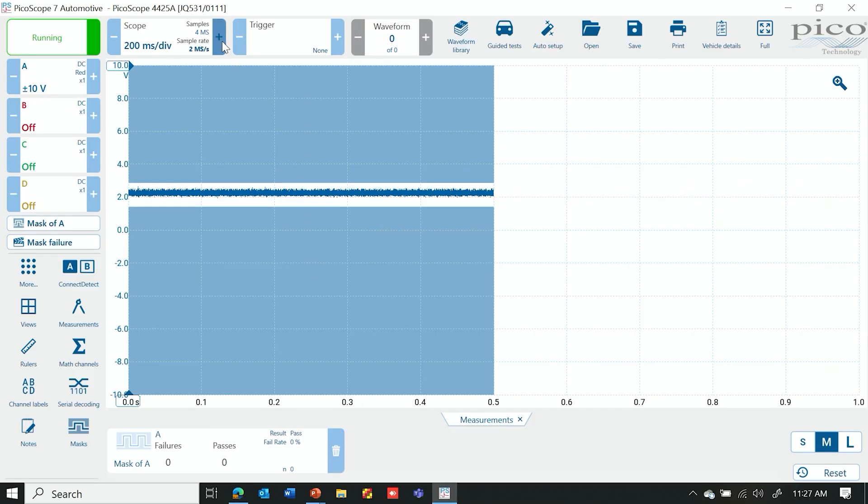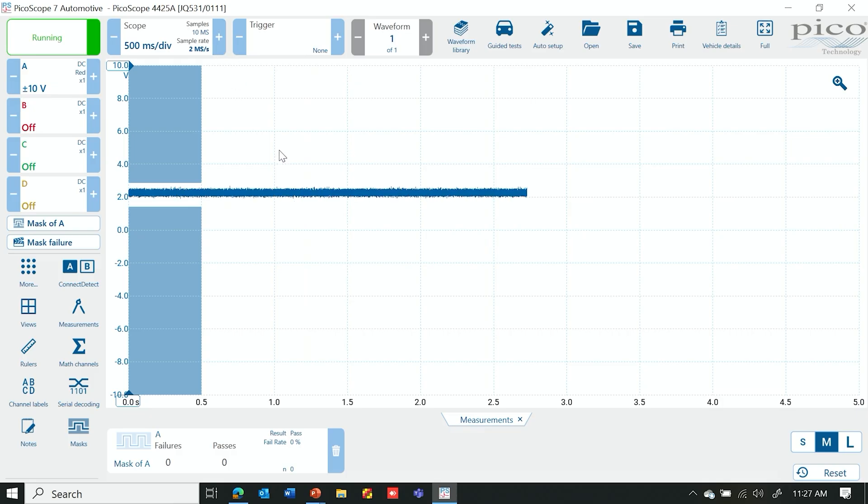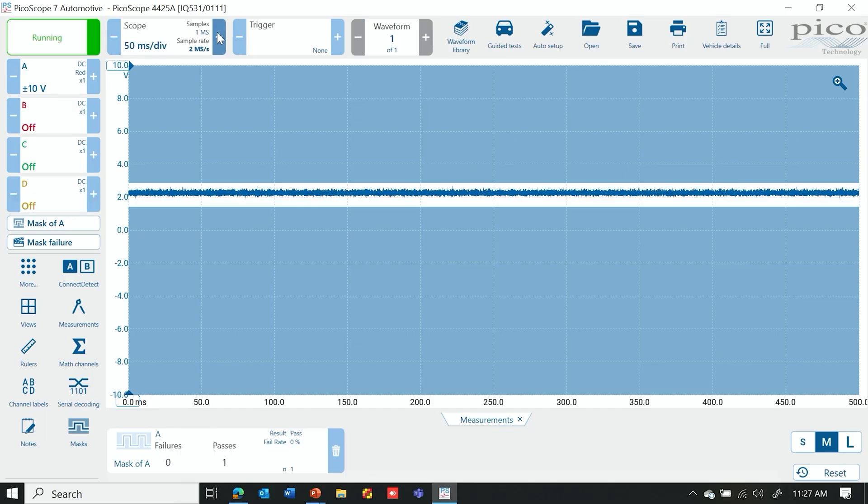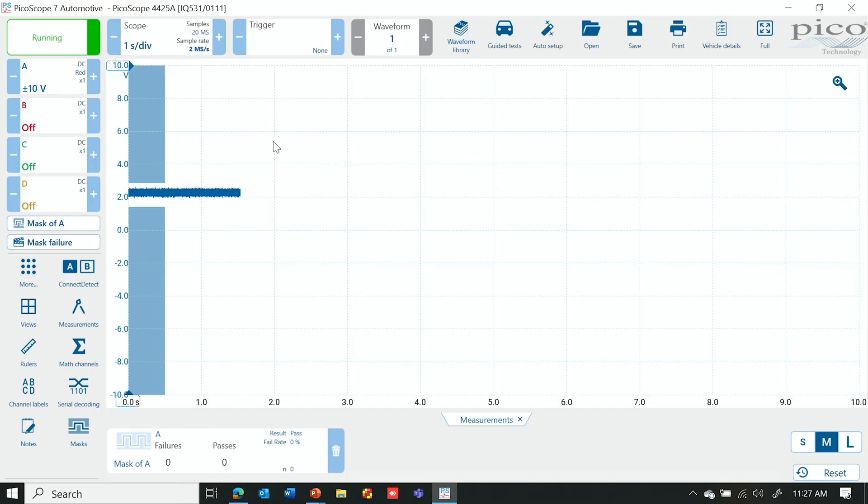It does take a little bit of practice and getting used to. I'm going to show you a couple of instances where it can trip you up. If you have too much time on the screen, the mask won't fill up the entire screen, so make sure the mask fills the whole screen. Also, if you have too much time on the screen it's going to be too long before that beep is audible — it only beeps at the end of each buffer. So the less time you have on the screen, the more often you're going to get that beeping noise.